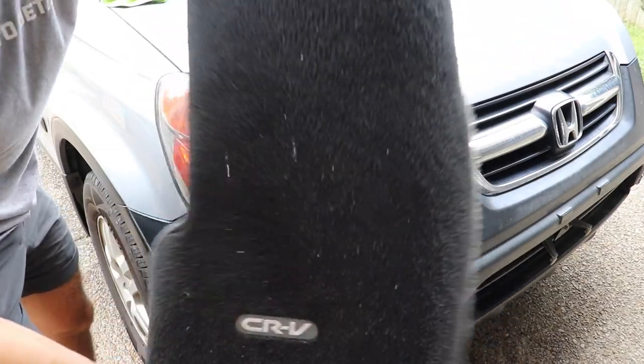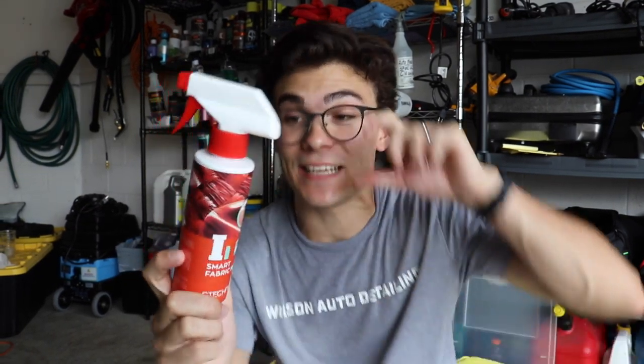G-Technic, you da bomb. Smart Fabric by G-Technic is absolutely what it says it is — 100% repels water. That is insane to watch; it's like a satisfying video. You know I love Scotchgard, and Scotchgard is great — maybe a lesser expensive version. But for those of you servicing Lamborghinis, Bugattis, nicer vehicles, even BMWs and Mercedes — high-class clients who really want to take care of their car — this right here would absolutely blow them away.